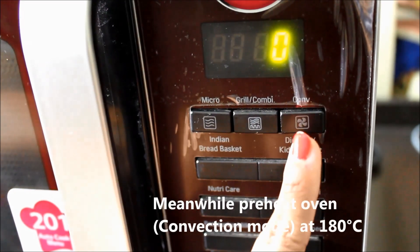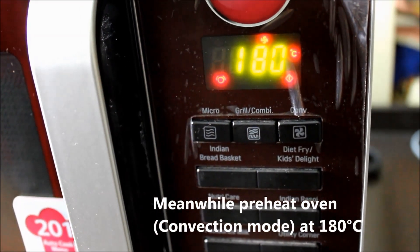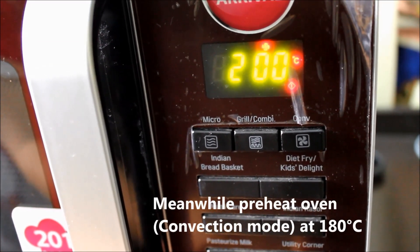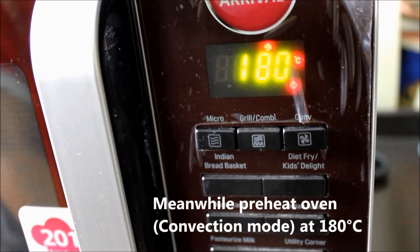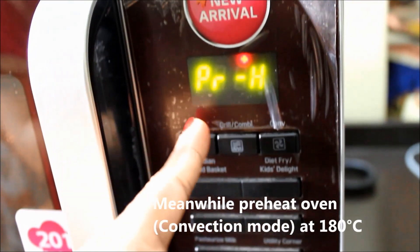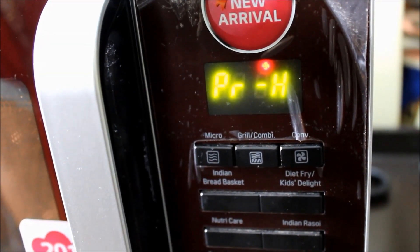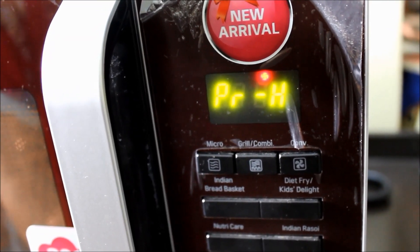We select Convection Mode. The temperature is set to 180 degrees centigrade. We press start two times. This is in Pre-Heat Mode. There is no need to set the time in Pre-Heat Mode because the oven will decide when it reaches the required temperature.